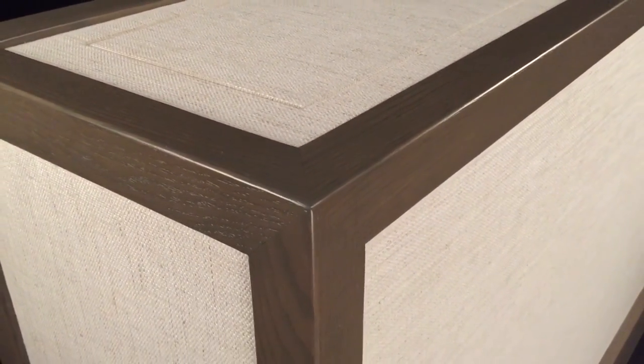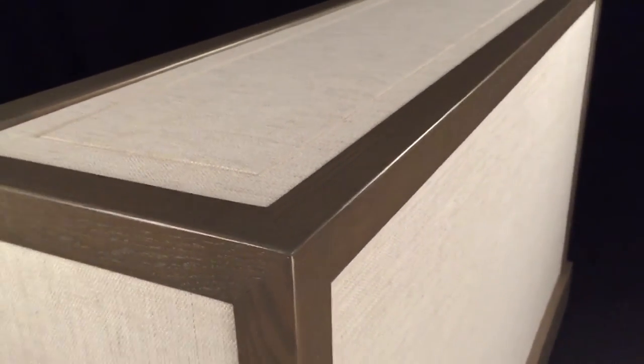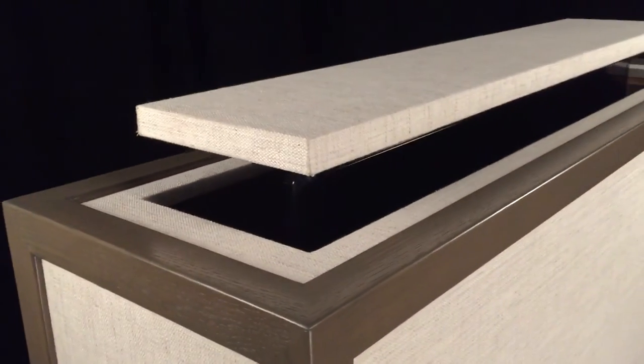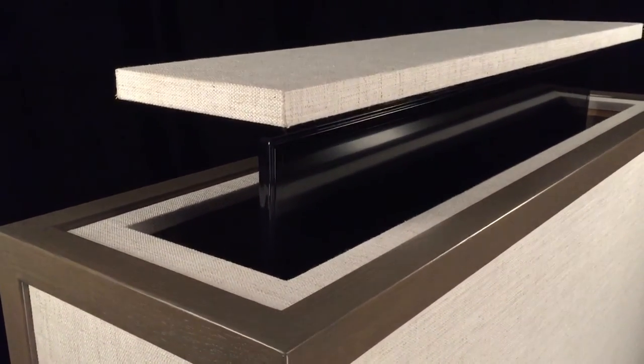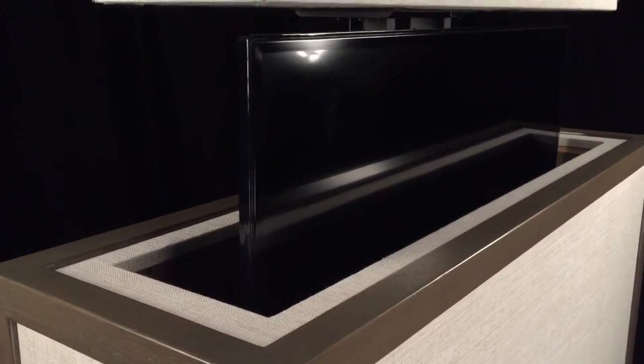You can see the oak wood with a really nice green-gray type of finish, and you can see the lift go up. We've got a 1.25 inch lid for a higher-end look, and we've got a 48-inch Samsung TV in this bad boy.